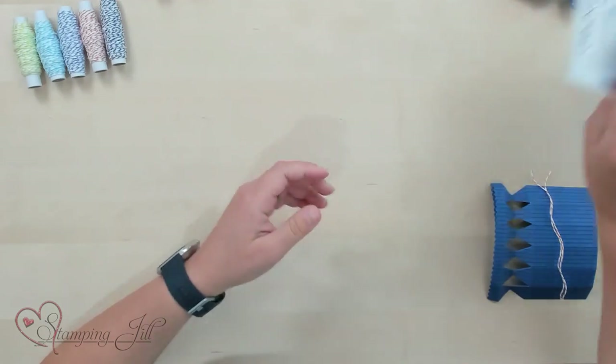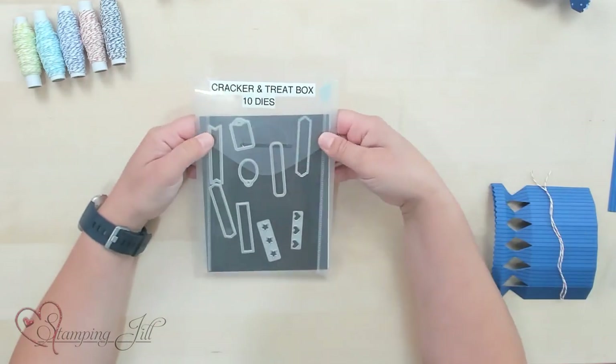Hey Stampers! Welcome to another week of Watch It Weekly Wednesday. I'm Aubrey, part of the Stampin' Jill creative team, and today I'm excited to share with you a new die that's in the annual catalog. It is this Cracker and Treat Box die.